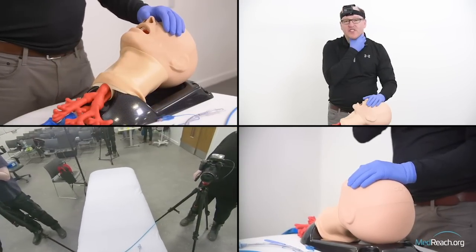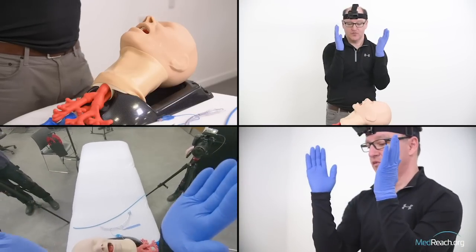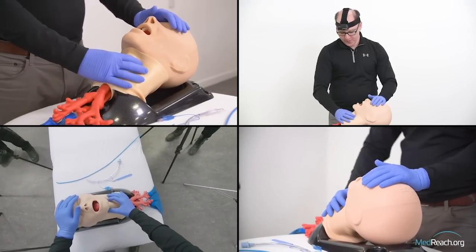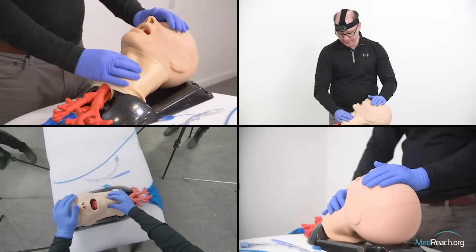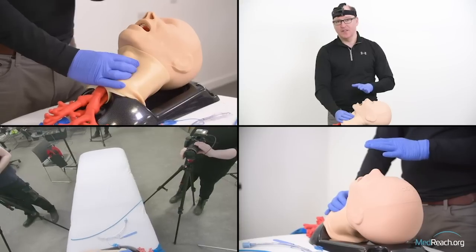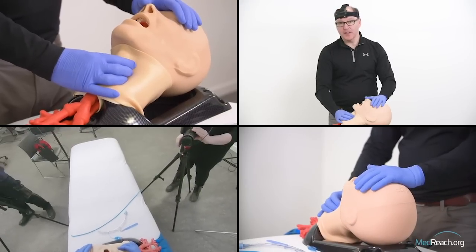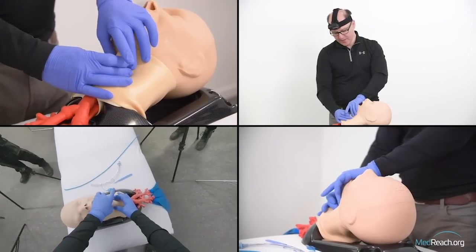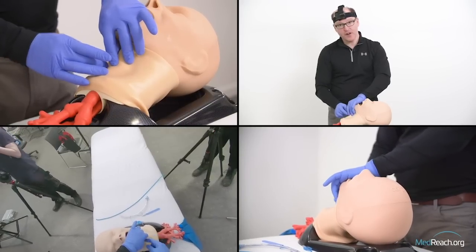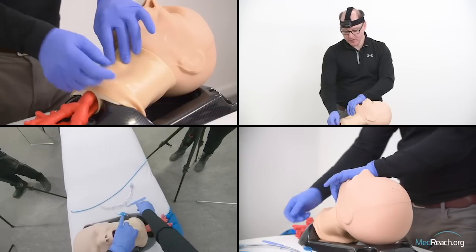We start with the laryngeal handshake, moving the hyoid, thyroid, and cricoid cartilage — this rhomboid set of structures. We rock the larynx from side to side, feel where the broad thyroid lamina is, come down a little bit, and here's the cricoid. I'm just rocking the rhomboid and identifying midline. I then stabilize with my non-dominant hand, using fingers one and three, because finger two is going to verify where the cricothyroid membrane is after I make the vertical incision.